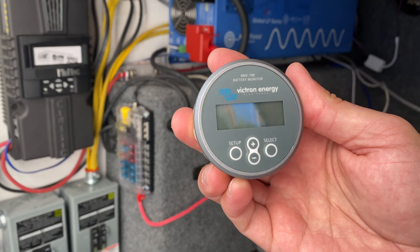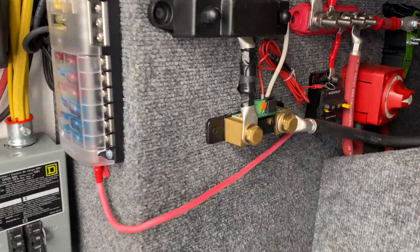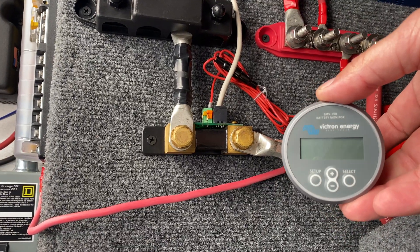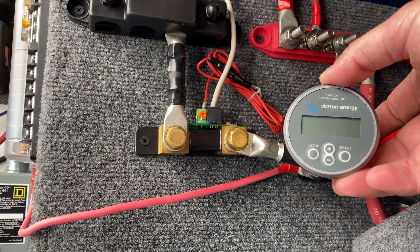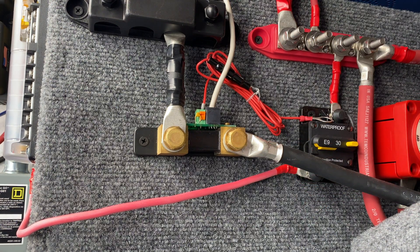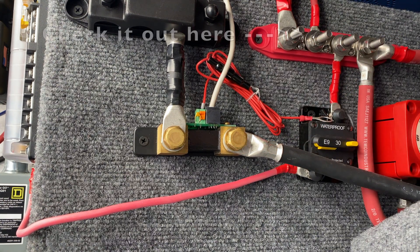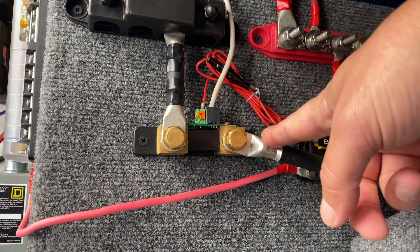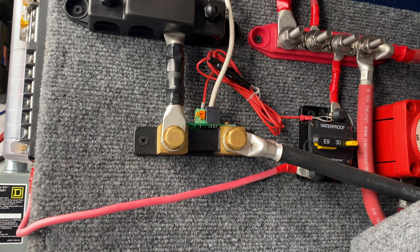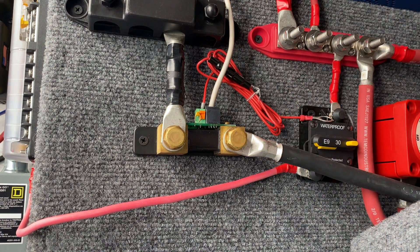Today I'm going to install the battery monitor — it's the BMV 700 Victron Energy battery monitor. What this does is it connects to the shunt. This battery monitor is going to connect to the shunt — this is the shunt. It's going to go up into the house side of the RV so I can verify that everything's working right: the charger's working correctly, everything. This is the negative to the batteries. Nothing is between the shunt and the batteries at all — it's just negative from batteries to the shunt. This wire right here is going to run all the way through the RV and plug into the back of the battery monitor. That's going to give us all the information we need.